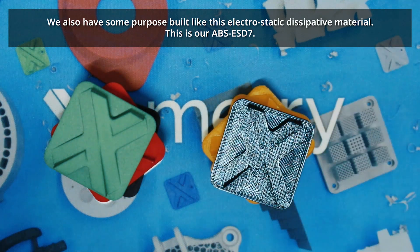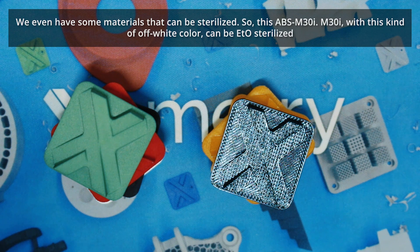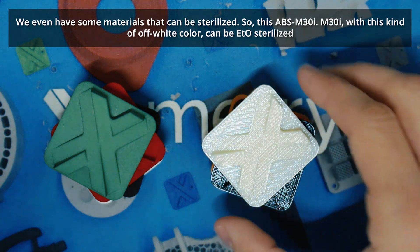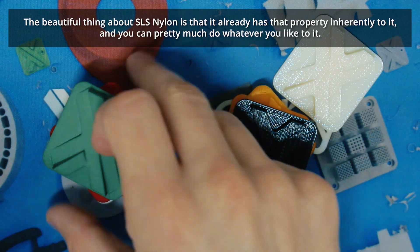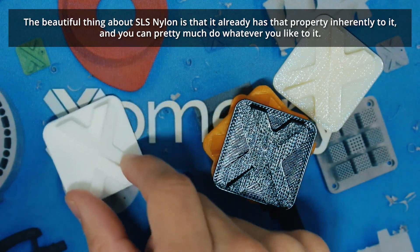We also have some purposeful specialty materials for FDM, like an electrostatic dissipative material — this is our ABS ESD-7. If you're looking for a material to hold something that is static-sensitive, such as circuit boards or ductwork, this is the material for you. We even have materials that can be sterilized, such as ABS M30i — that off-white color can be ETO sterilized.